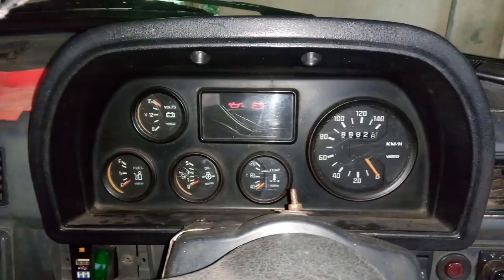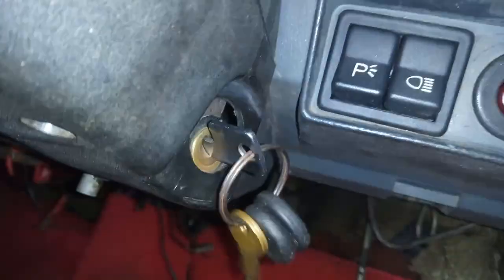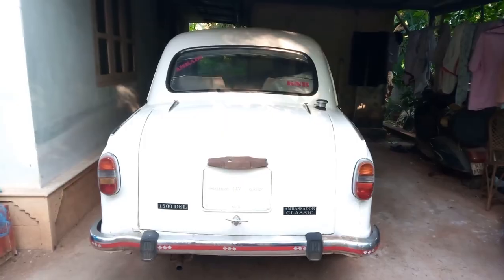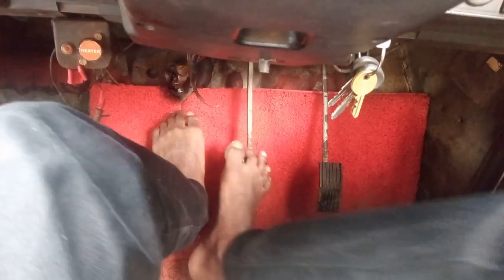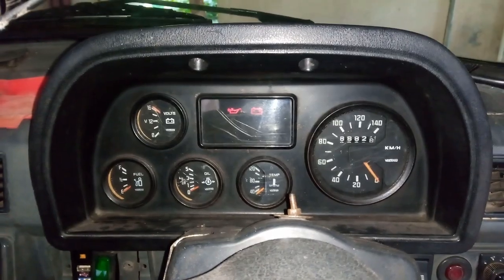The problem is almost solved. Turning on the ignition and pressing the brake pedal to check — the work is a success! The brake light is working perfectly while pressing the brake pedal. The problem is solved and the brake light is working perfectly.